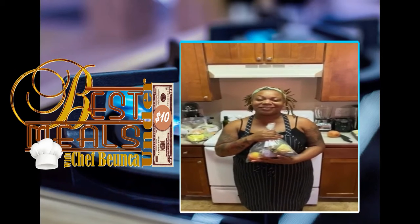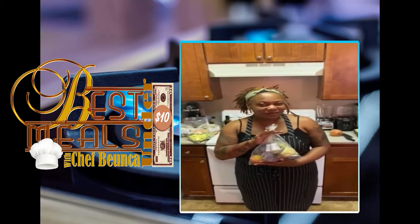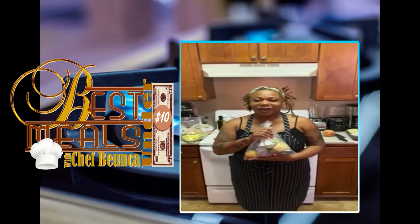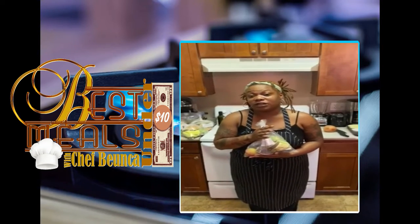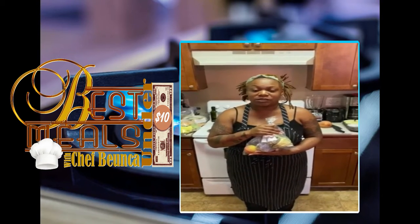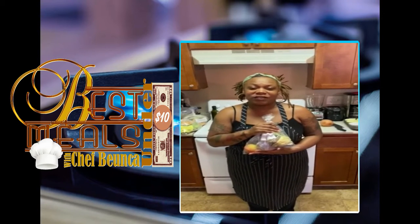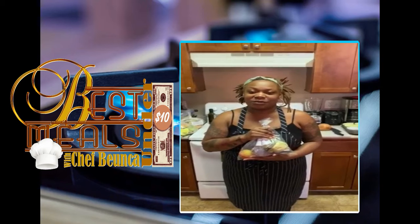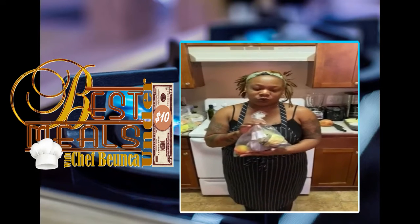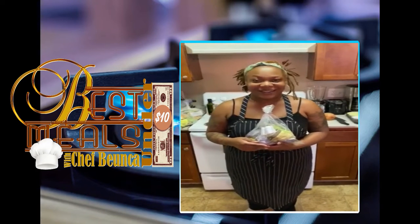Hey you guys, this is your girl B with another video on meals under $10. Today we're going to switch it up a little bit. I have box lunches that I got from the school system. It's hard for a lot of people right now — a lot of people are losing their income — and I just want to put it out there: if you need help, it's okay to ask for help. Today I'm going to be bumping up these lunches so they're not so boring. I have a special bonus at the end of the clip — chef fly is going to come with a good recipe using things we got out of this box lunch today, so stay tuned.